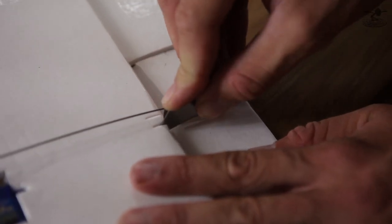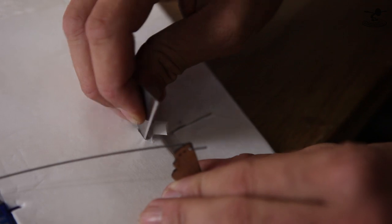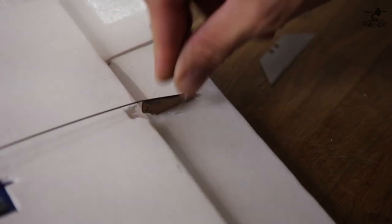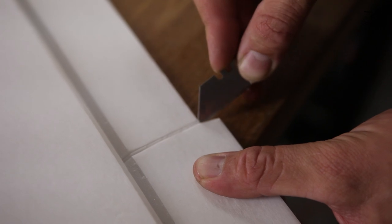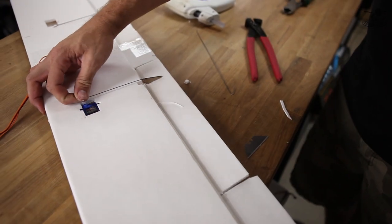Before you glue your control horn in, you're going to want to set that in and open up your cavity like you normally do. Also make sure you take your razor blade and clear out the foam area where the control horn is going to need to bend forward. You're going to go through two layers of foam, but don't go through the top layer. Simply clear it so you have full deflection. Then cut your flap free from your aileron — this will now give you independent flaps and ailerons. I also recommend getting about a sixteenth-inch gap between your aileron and your flap so it doesn't have any binding in the future.